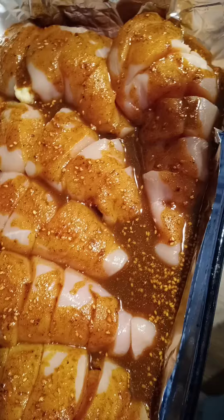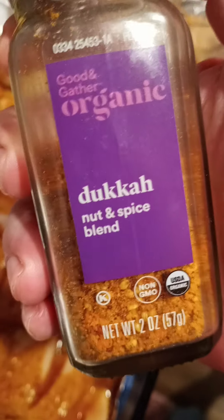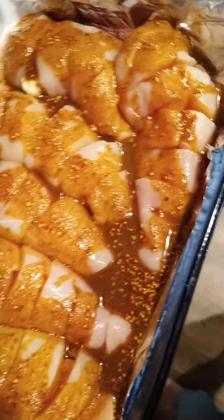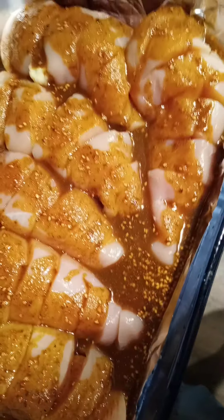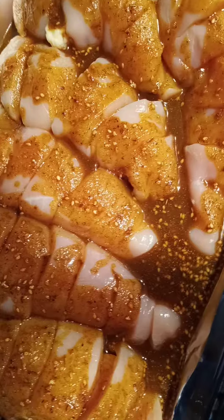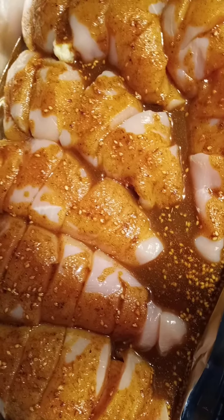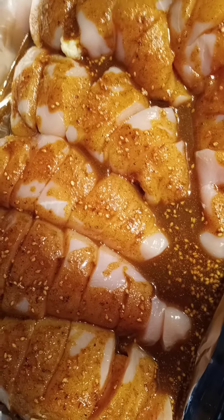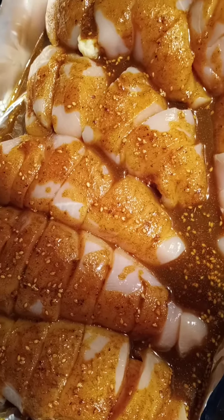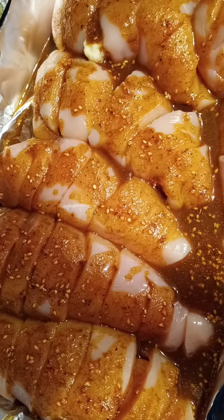I also used this special product — a nut and spice blend — that I thought would go really well inside this curry blend. It has roasted almond meal, toasted sesame seed, cumin, paprika, dried ground lemon peel, black pepper, sea salt, thyme, and a little bit of cayenne pepper. It's great for sprinkling over unseasoned nuts because it already has a nutty flavor.